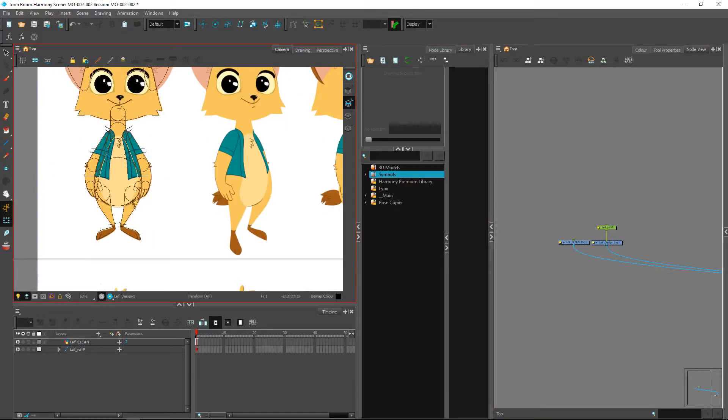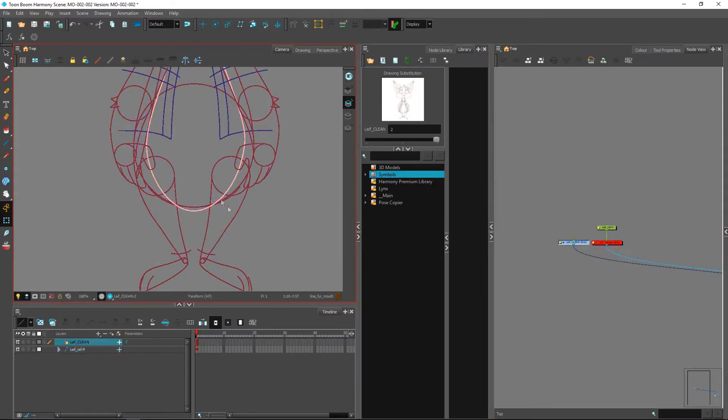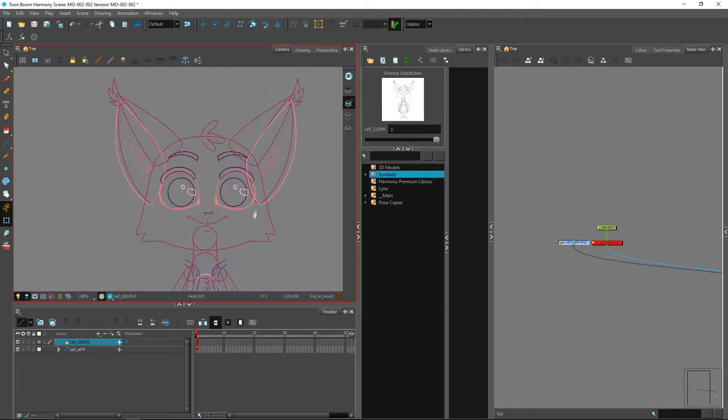You'll notice that in the ref we have here, some of the pieces don't necessarily have a line. I preferred going with something that has a line, to then later just disable it or thin it out in certain places. I think this makes it a little bit easier visually to tell what you've already done and what you haven't done.